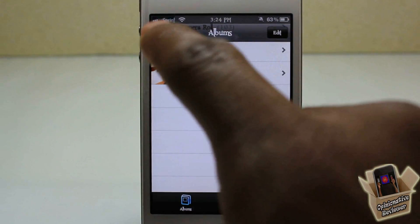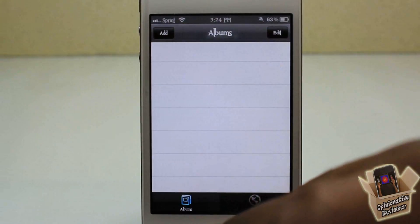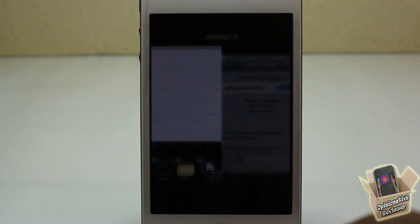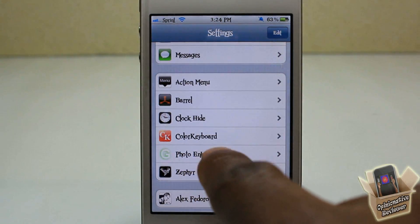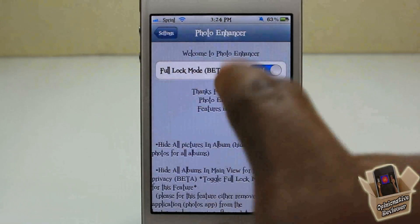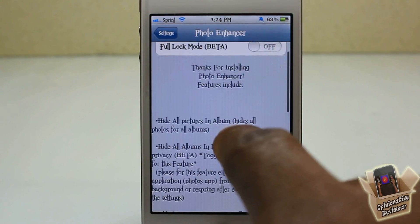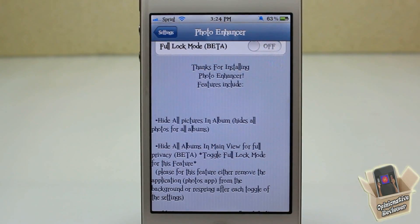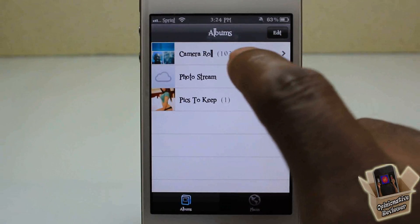This version — the settings I'm using — is currently the beta settings, and I'll explain that. We're going to go into the Settings app and scroll down until you see Photo Enhancer. The 'Full Lock' mode is what I have on, and that allows you to actually hide all your albums. With the regular mode, turning that off means it doesn't hide your albums.